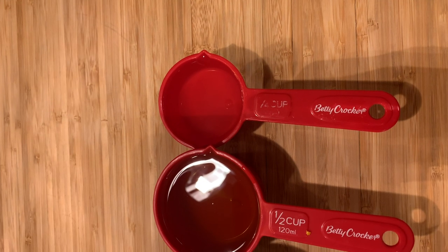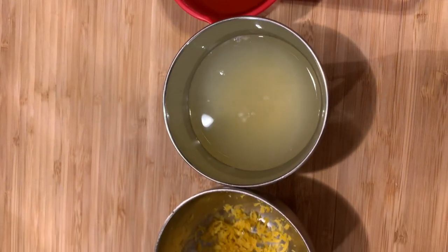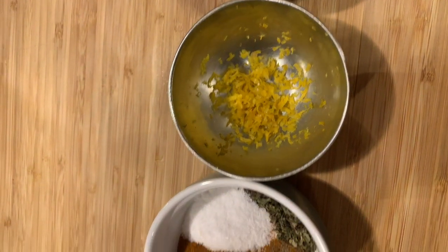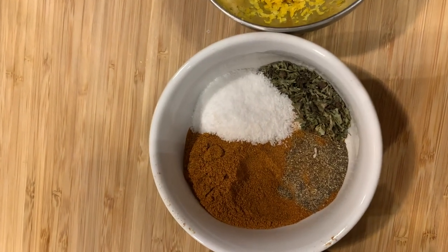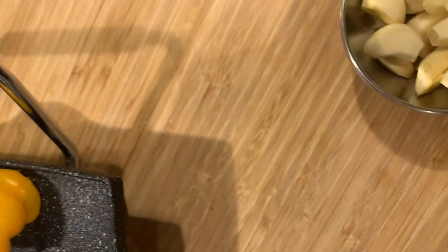For the ingredients, we're going to need white vinegar, olive oil, lemon juice, zest of lemon, black pepper, paprika salt, oregano, red onions, garlic, and bell peppers.